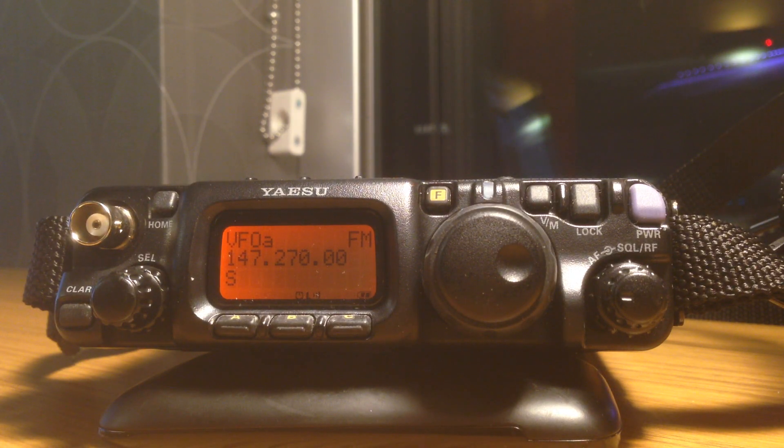Now, this is only part of it. As you know, repeaters use an offset — an input and an output pair — in addition to a tone. So we need to actually go and set the tone and the repeater offset.